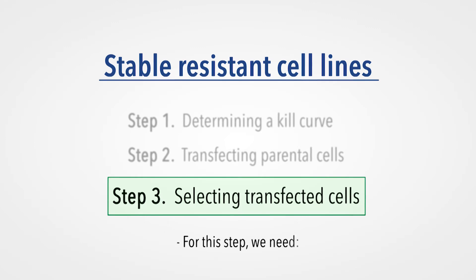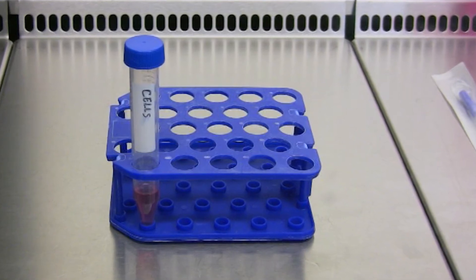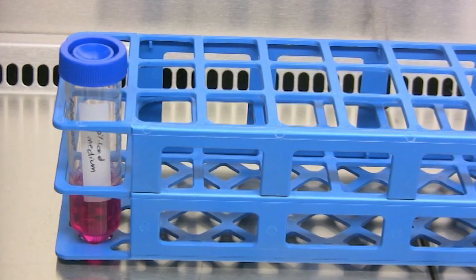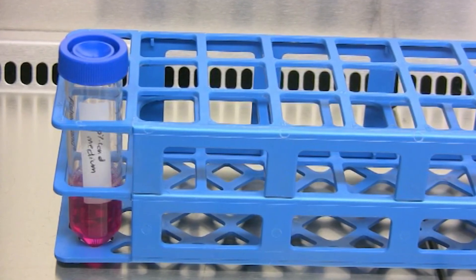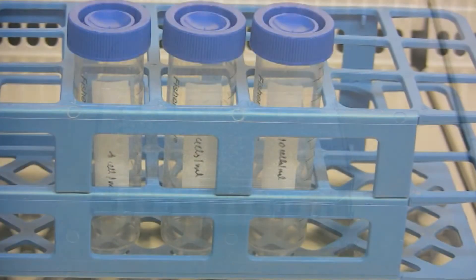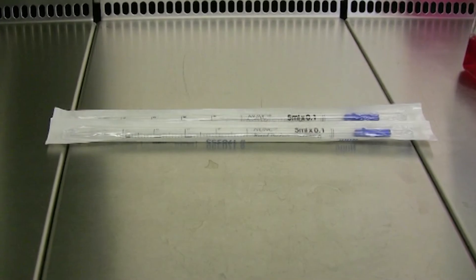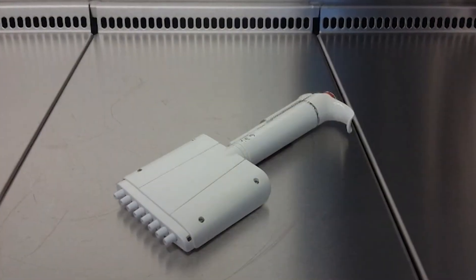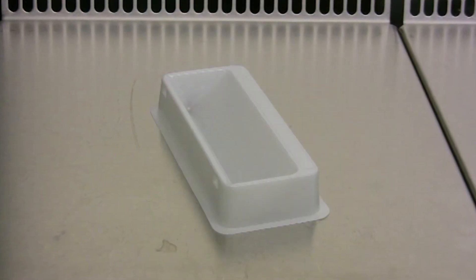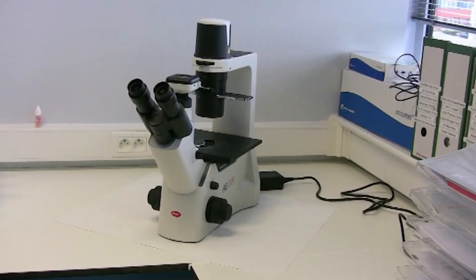For selection of a single resistant clone, we will need cells detached according to standard cell culture procedures, 10% conditioned medium which contains fresh medium with 10% old medium to reduce cell stress, the selection antibiotic, 96-well plates, 50 milliliter tubes, a pipetter, pipettes, a multi-channel, tips, a gutter, a laminar flow, a microscope, and an incubator.